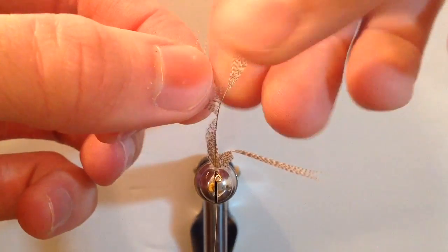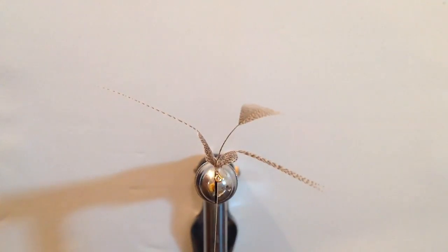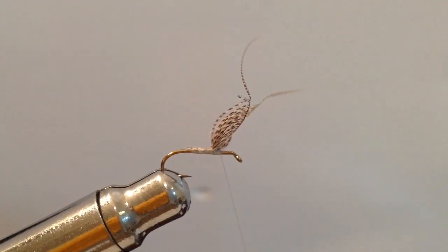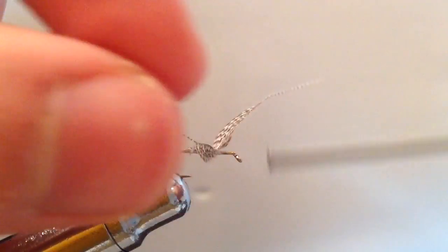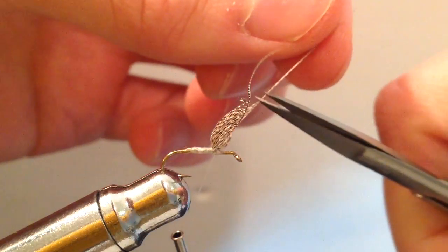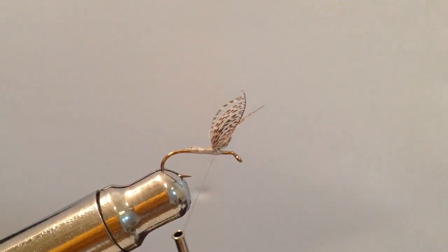Do the same to the other side — take five or six fibers and pull the wing away from the stem of the feather. Now go ahead and take scissors and trim down that feather stem. Back on the side view, these wally wings do take a bit of manipulating to spread them out. You can take a figure-eight or X cross wrap to help spread them out, then take scissors and clip off the leading fibers on each side.